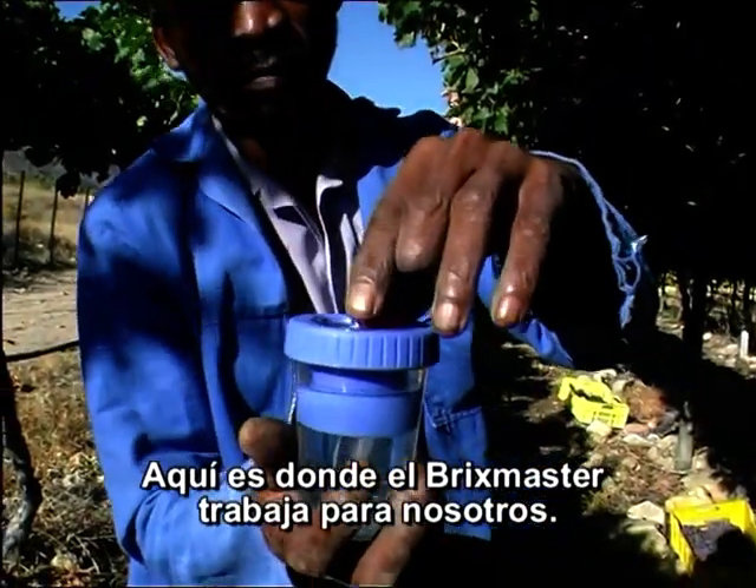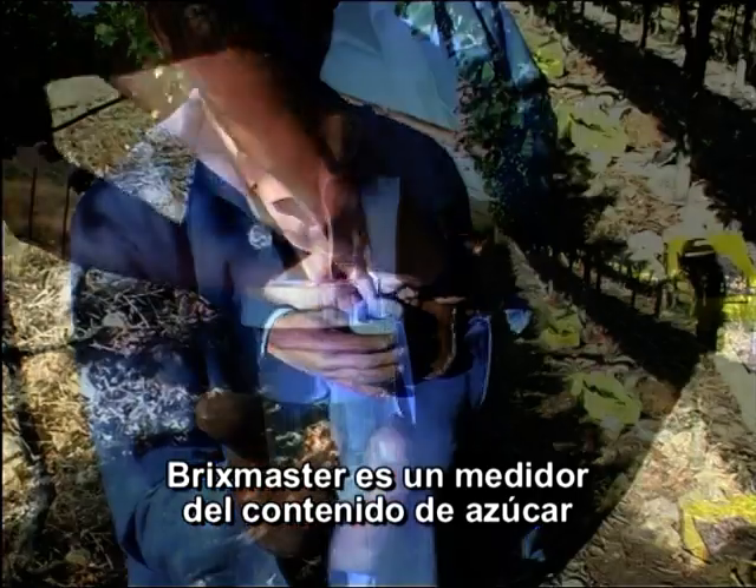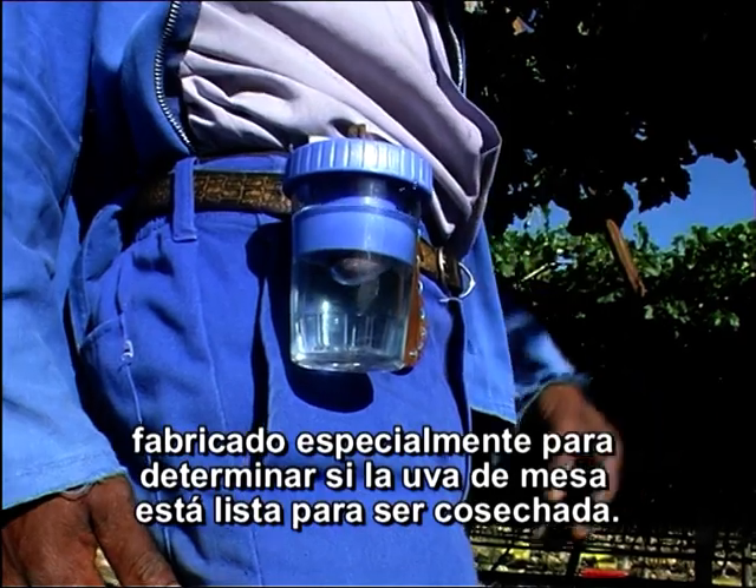This is when the Bricks Master is put to work. The Bricks Master is a sugar content meter especially made to be used on table grapes to determine if grapes are ready to be harvested.